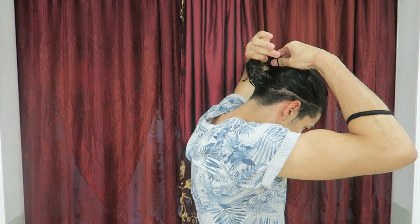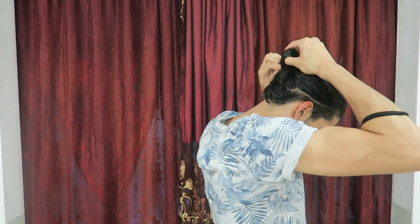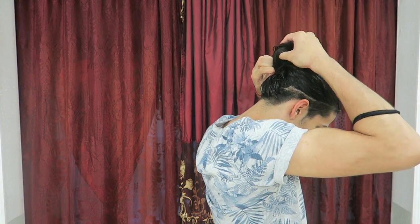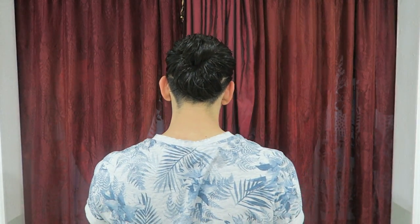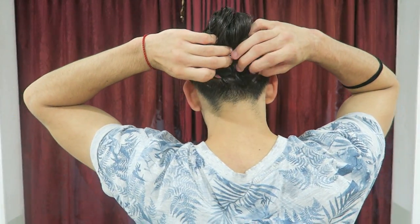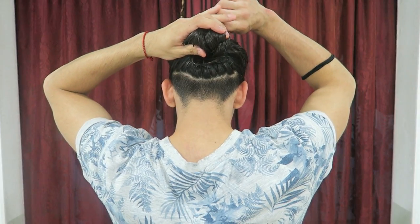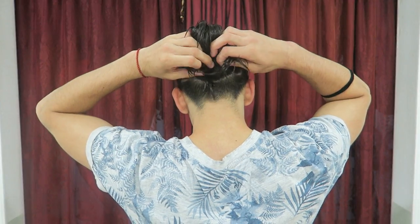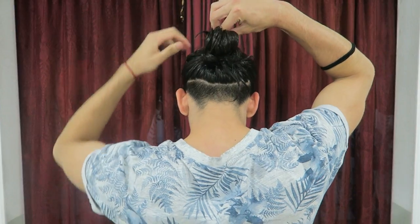Once you have it positioned, grab your elastic and bring it over once or twice — it doesn't really matter. Then you want to twist, grab the loop, and bring it down through. Once you bring it through you'll have a top knot shape. For the little hairs that stick out in the back, you can grab them, twist around, and tuck them in at the front, or grab both sides and pin them in place.